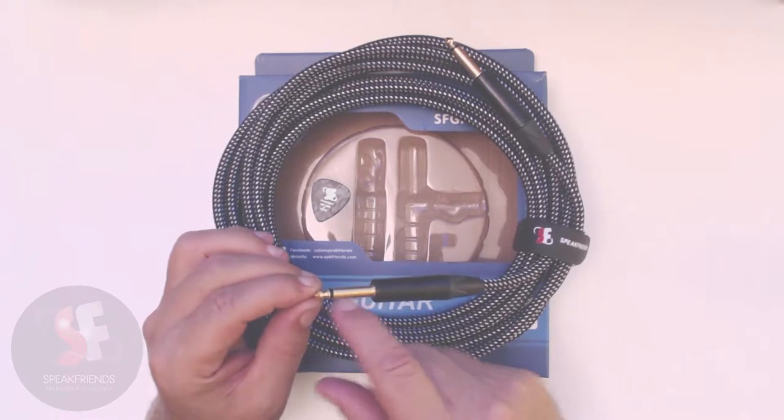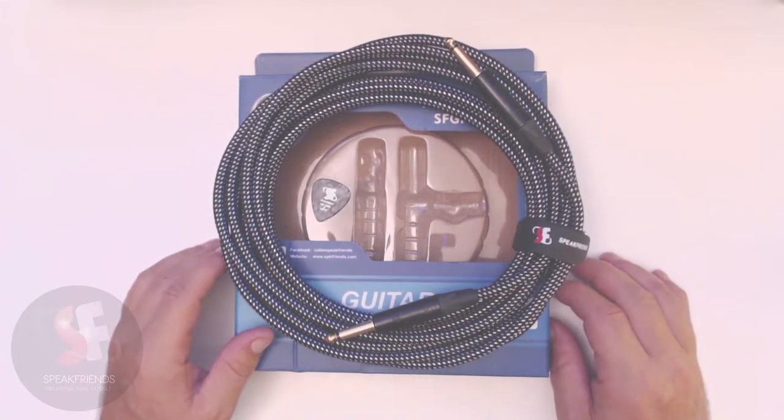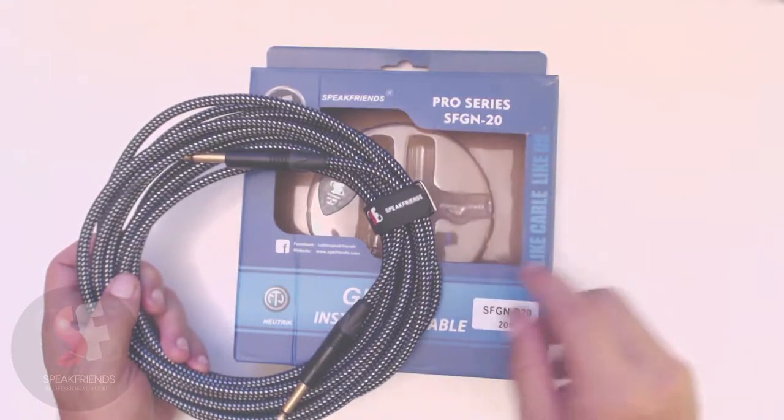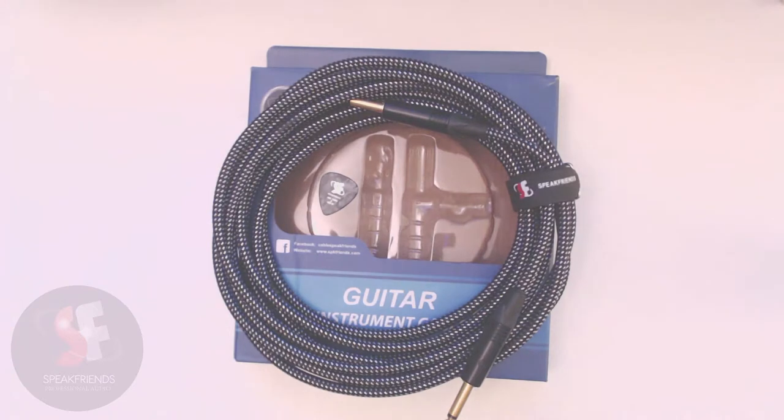The gold plating is very thick — you can tell it's just heavy duty. It's the Pro Series SFGN-20 by SpeakFriends. It plugs into all my guitars, all of my mixing boards, all of my amplifiers, all of my foot switches, my bass guitar — it plugs into everything with no issues. Very clean, nice dynamic range. It's a very quiet cable. Highly recommend it, guys — go get you one.